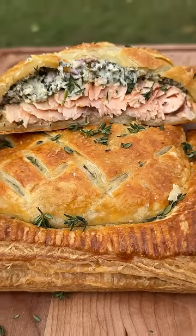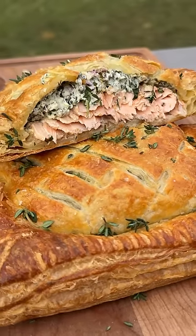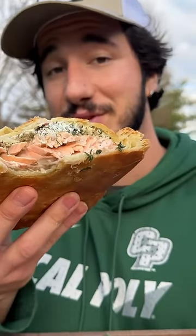The flaky, salty crust on the outside — it's like a lox bagel mixed with spanakopita. It was seriously not that hard. You can do this at home. Unreal.